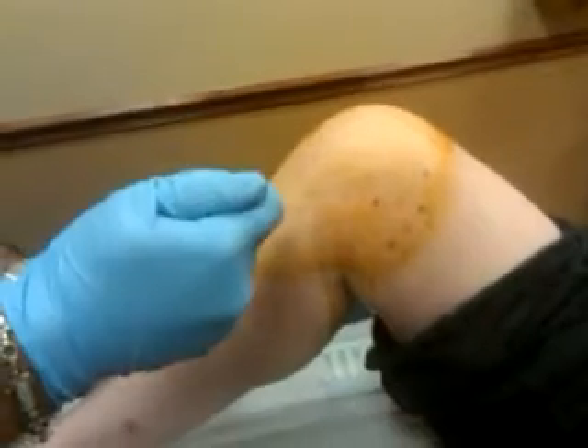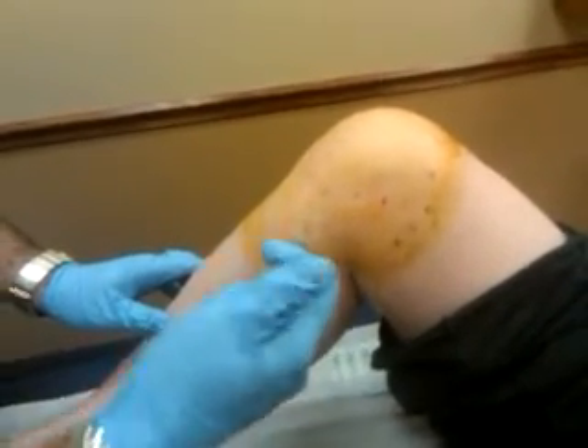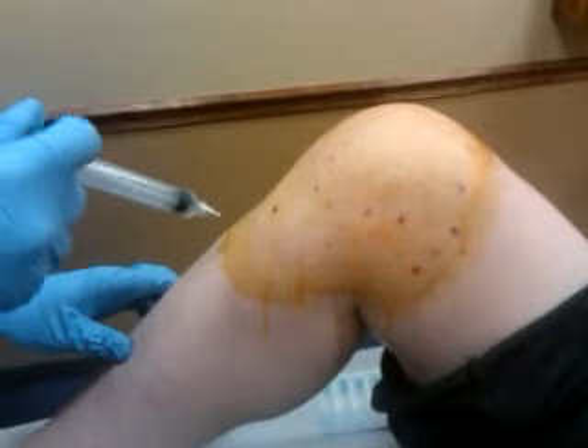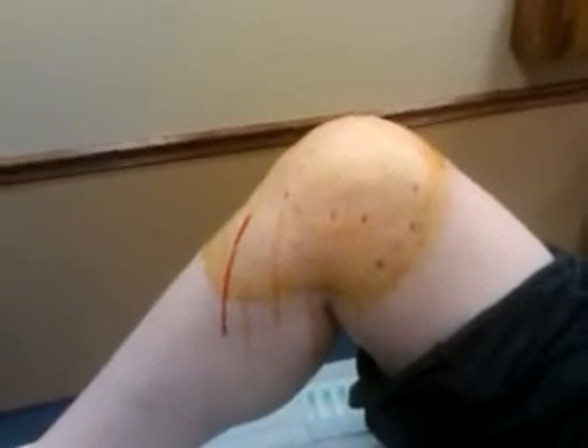That's not a fun procedure, but you're taking it like a pro, Laura. You're taking it like a champ. She's taking it like a true woman, because the expression 'tough as a man' is overrated — men cannot take pain. I can tell you that as a person who does injections over time.